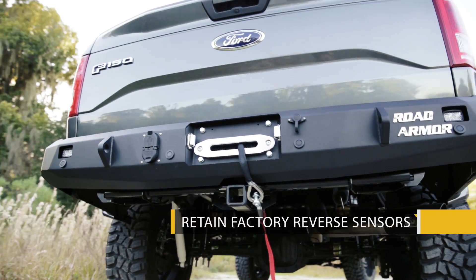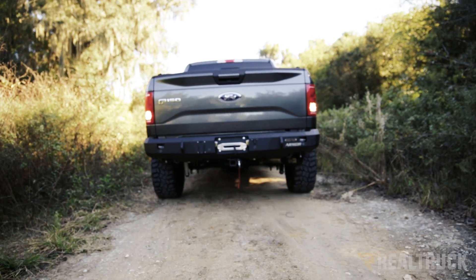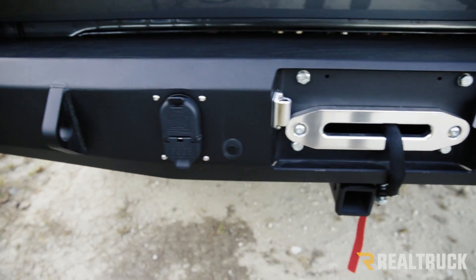It comes with cutouts and mounts for 1x2 LED pods. There are spots to mount your factory reverse sensors, it comes with shackle mounts, and there's a spot to mount your factory towing receptacle.